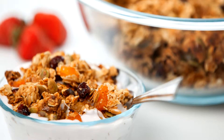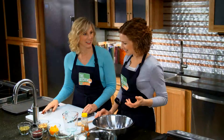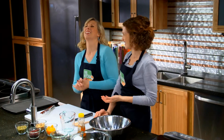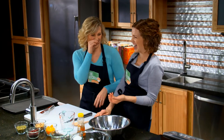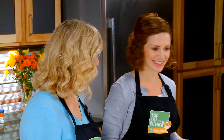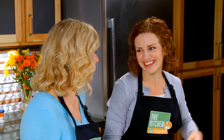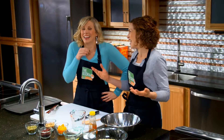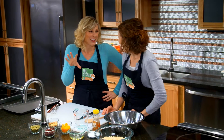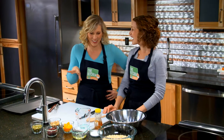Why do you call it that? I sing the song 'Singin' in the Rain' — Good morning! One day I just ad-libbed in the song and said 'good morning granola,' and so now we all call it Good Morning Granola. Your kids are going to have the best memories of you when they grow up. I just love it.